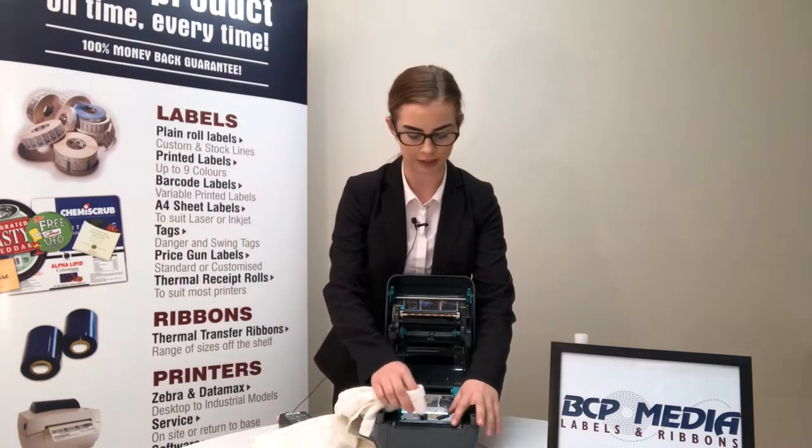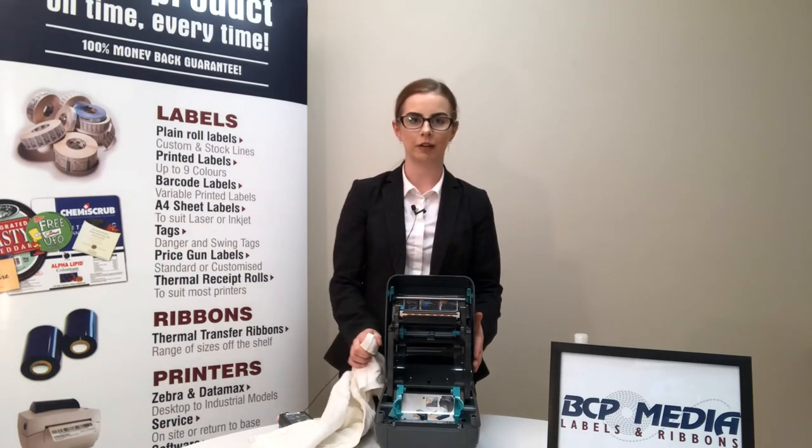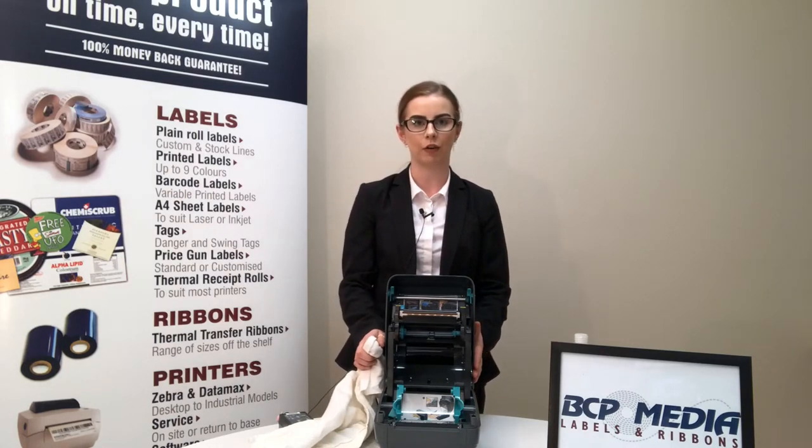It also pays to clean the roller down the bottom — these can be pretty difficult to turn. By cleaning your printhead regularly, you will extend the life of your printhead.